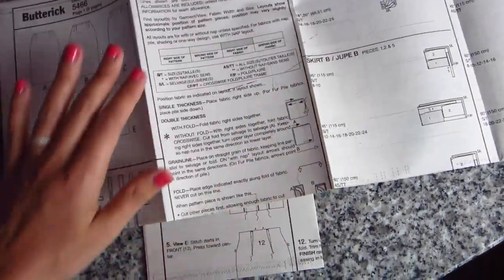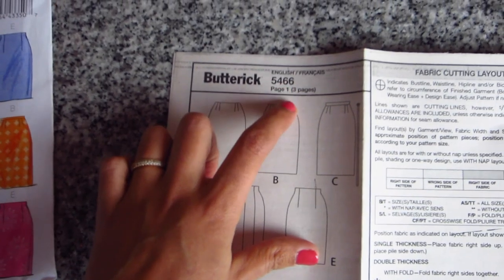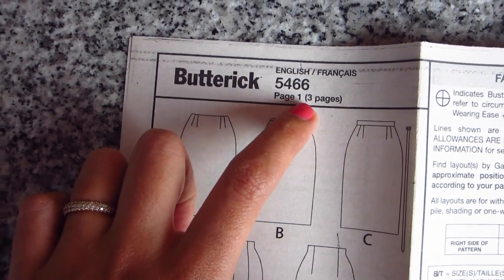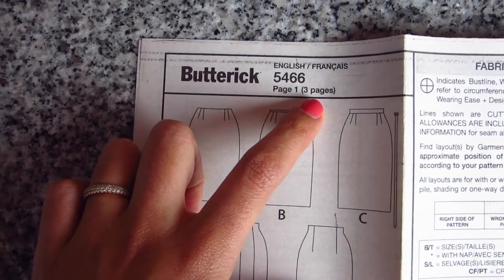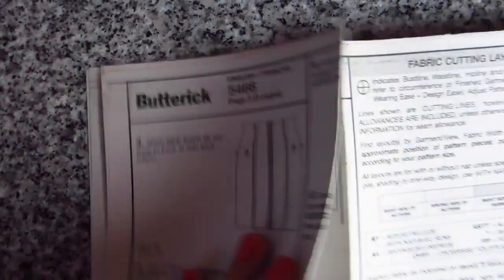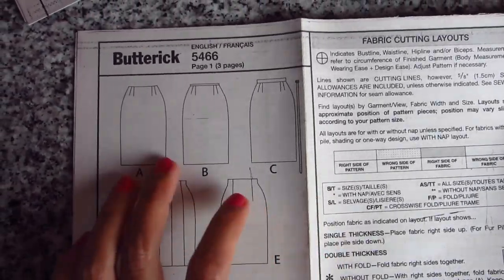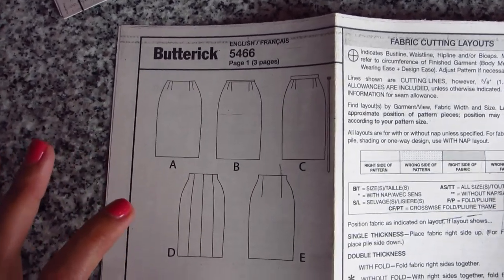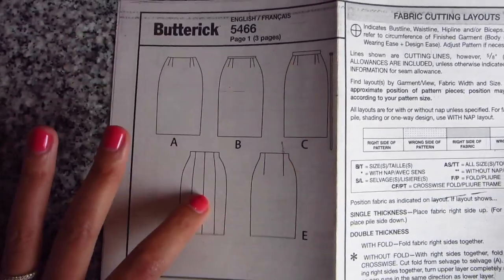From the very first page, you can see it'll tell you the pattern name and also how many pages are in the instruction booklet, in case you think you might have lost some of the steps. Each of the pages are numbered, so you can see this is three of three and this is one of three. It's also going to remind you what you're making and the different variations that are available, along with line drawings so you can get a more precise idea of the style lines of each variation.